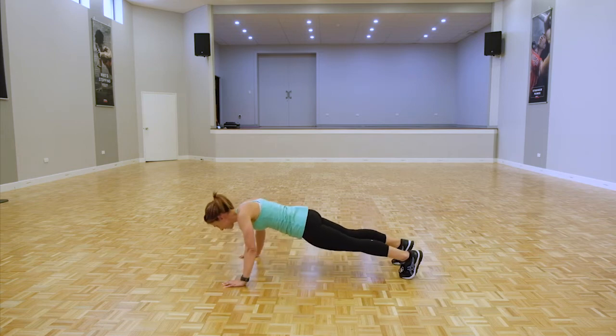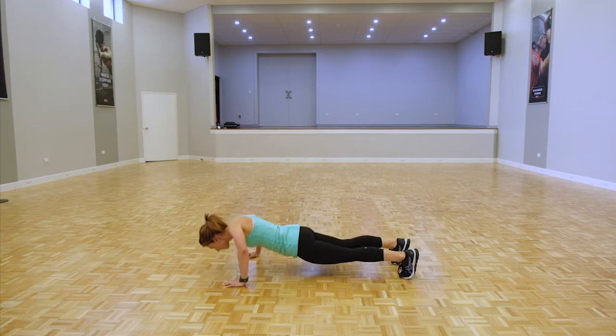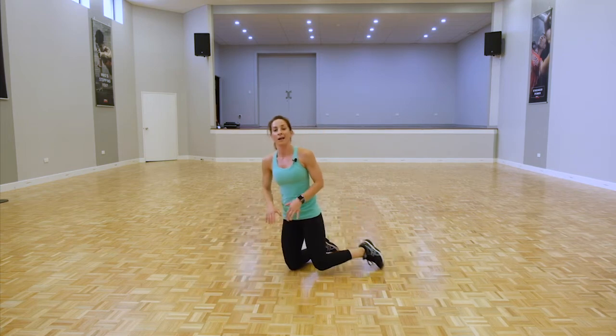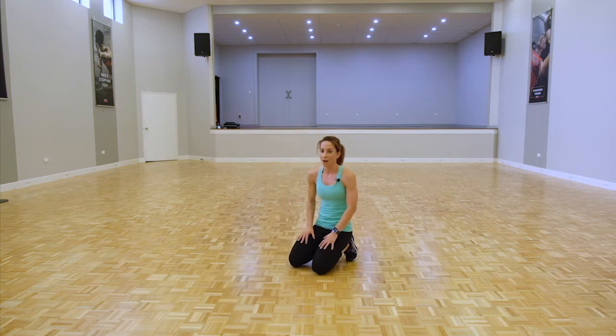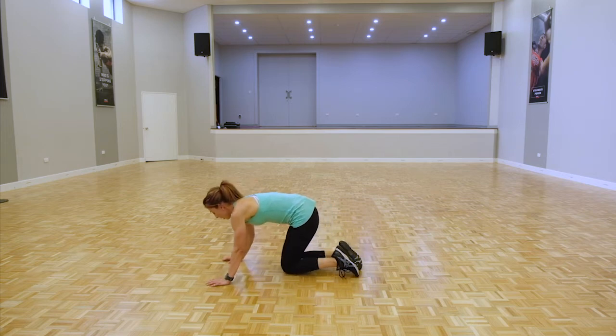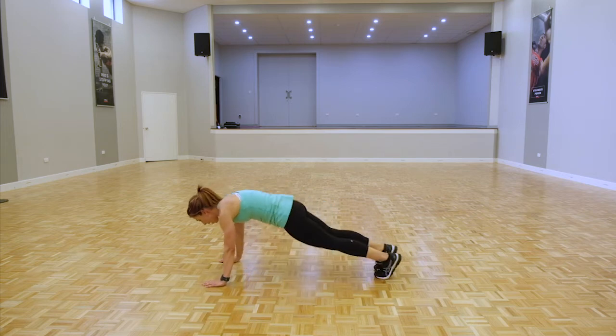Keep going, a few more seconds, work through it. Take a breather — we are staying down for mountain climbers for that 40 seconds. Elbows, shoulders, wrists in alignment, pumping those legs.